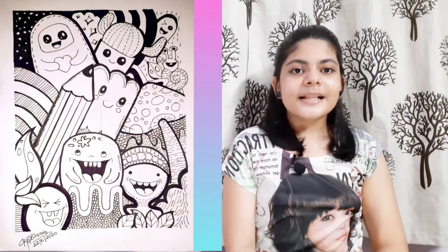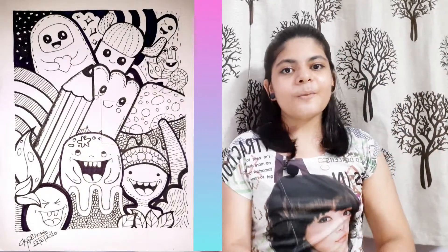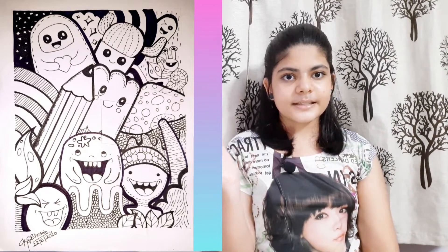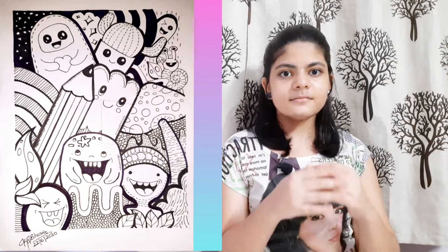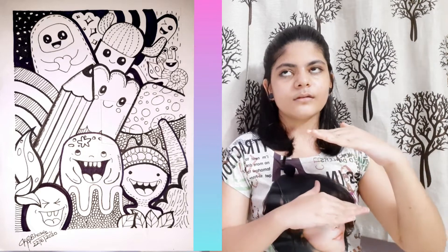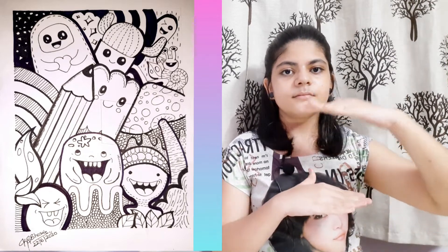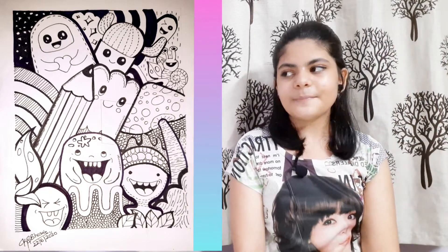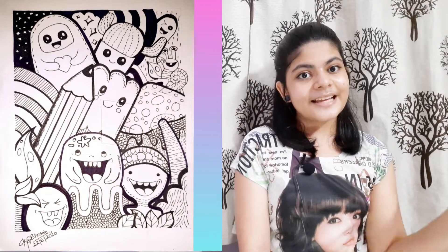The third drawing is a good and unique one. This is another doodle done by me and it has very good features — very geometrical designs like circles, triangles, and creatures. It is theme-based. I have made it like nature: first soil, then trees, then creatures and all. This is a theme-based doodle art. Let's go to the next drawing.